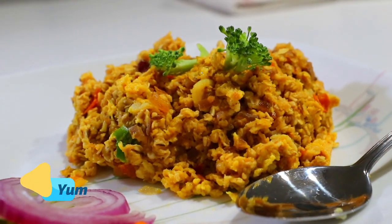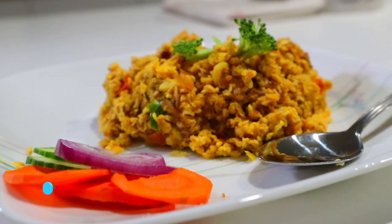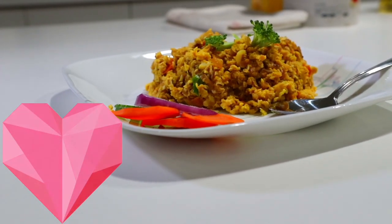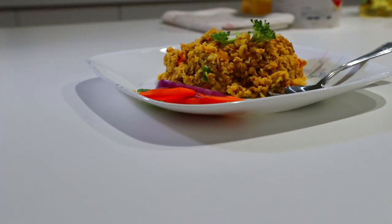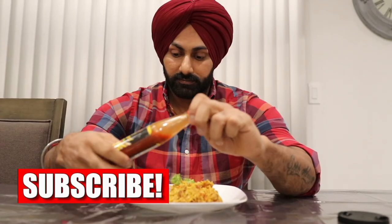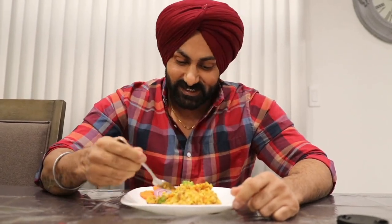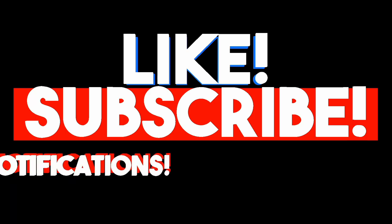Yummy, our food is ready! You should try this easy recipe. Please write in the comments how you made it, and please like and subscribe. I like hot sauce — I'm eating it with hot sauce. You will be filled up and satisfied. On this note, bye bye! Have fun, enjoy the diet, keep dieting and keep working out. Stay healthy, bye bye!